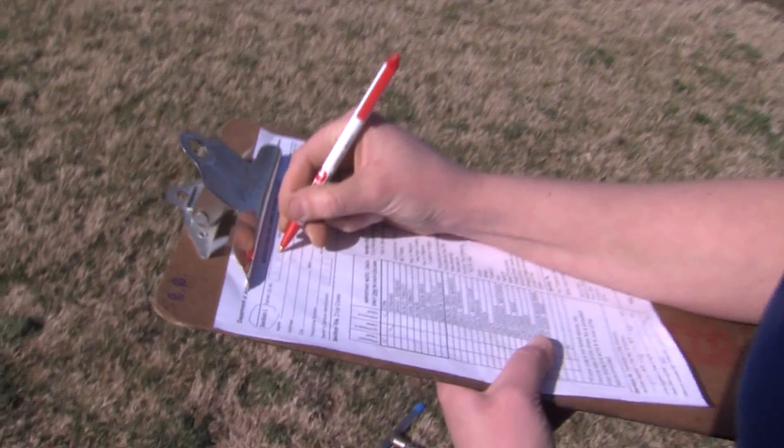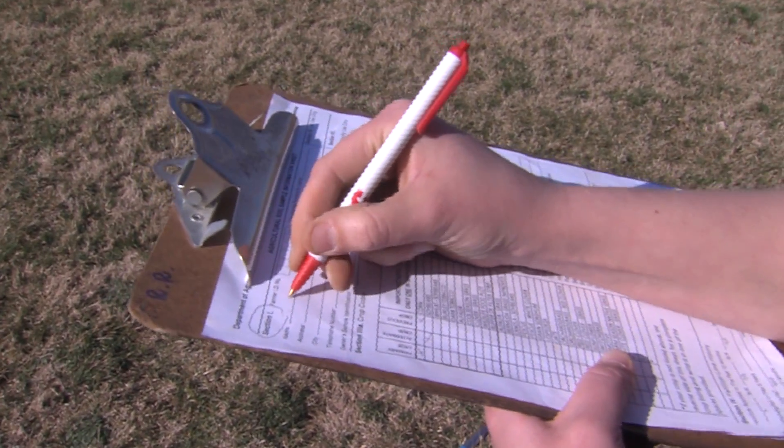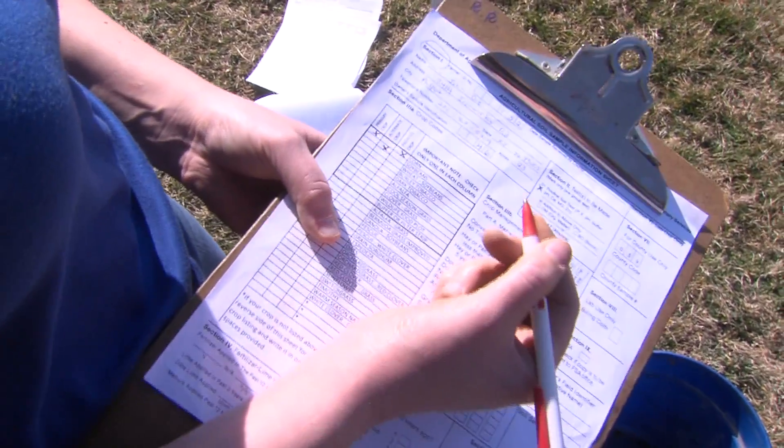Finally, you will need the Ag Soil Sample A form. This is available at your county extension office or online. You can also find contact information for your county extension office online.